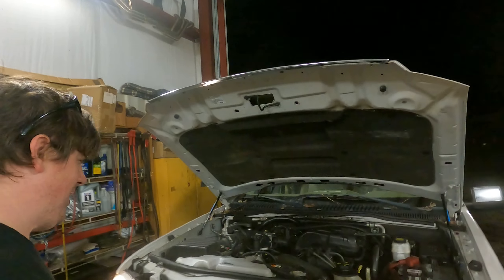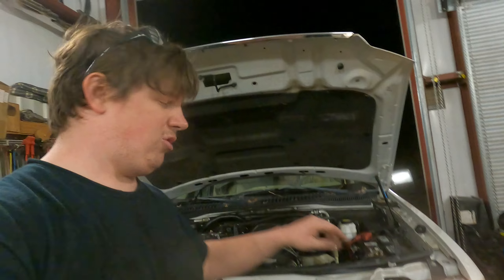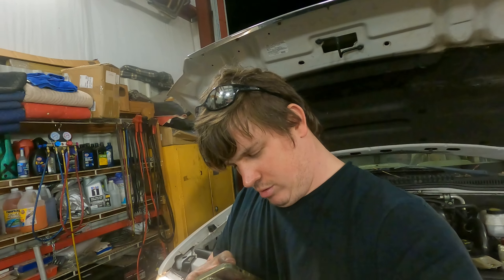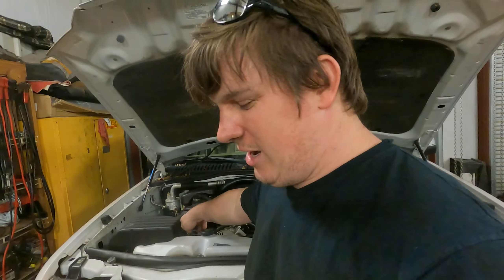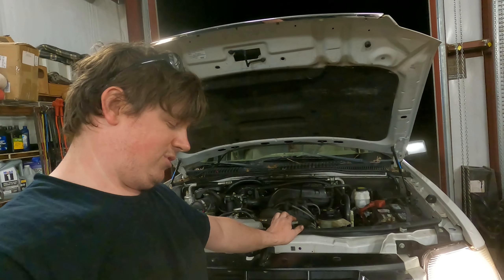We've had her running for about 45 minutes. We took her for a very short drive up the road — didn't grab the camera, sorry. The motor runs pretty good. It's got a little stumble — could be a bad coil pack. It's pulling a code P0320 and a P0113, which is the intake air temperature sensor. When I first fired it up, we didn't even have the intake air temperature sensor plugged up. Also, the wiring harness right here wasn't plugged up at all — I forgot about it. And some numb nuts didn't even put plug wires on it, so it wasn't going to run even if it would have spun over.